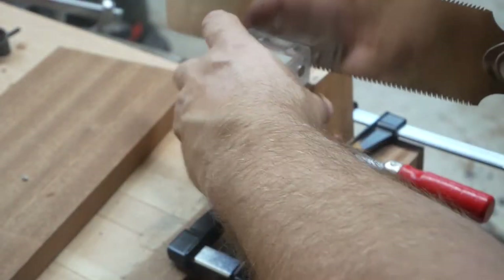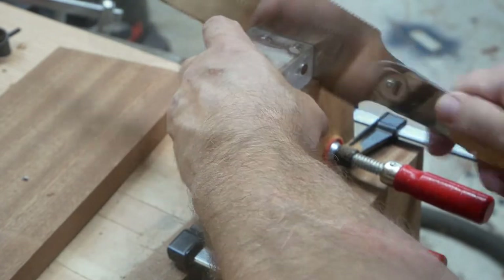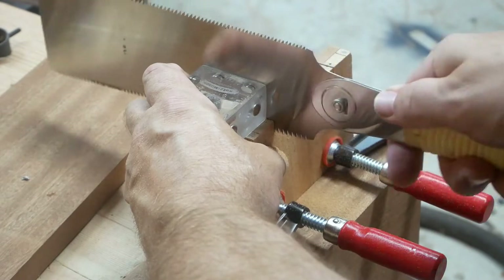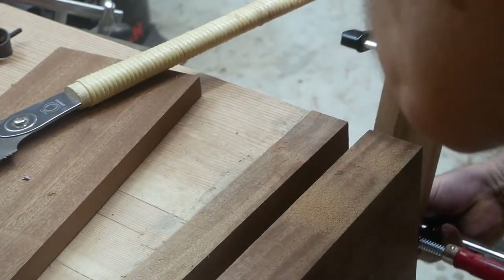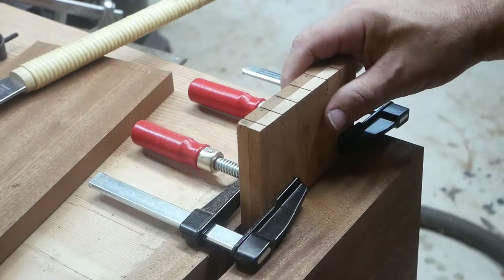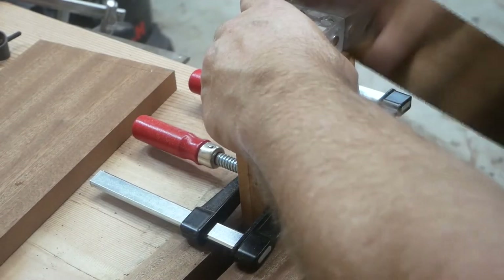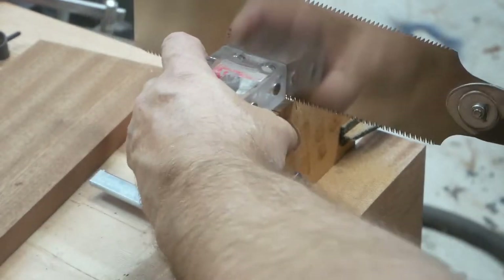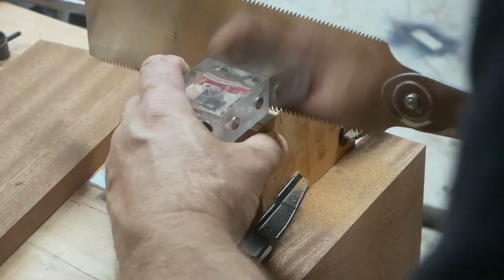Here I'm using a jig — Katz-Moses's dovetail jig — it just helps me cut straight on the dovetails. I decided to go ahead and cut both the tails sides at the same time. It was a risk, but I'm glad I did it — saved some time and made sure everything was the same.